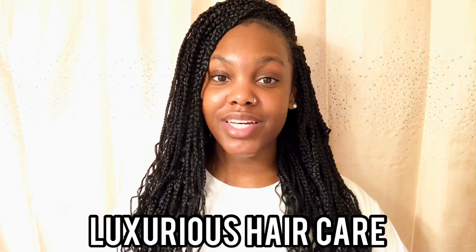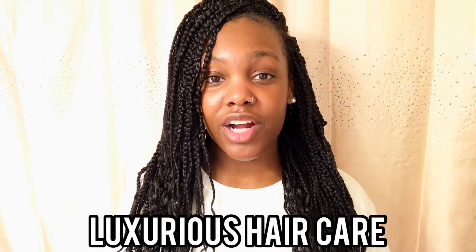But first, I just wanted to tell you guys that today's video is sponsored by Luxurious Hair Care. Luxurious Hair Care is a Black-owned business — it's owned by a Black female. The owner sent me some products about six months ago, so I have been using these products for a very long time. She just sent me a new batch of products, and I have an oil, a spray, and they actually sent me a satin bonnet.